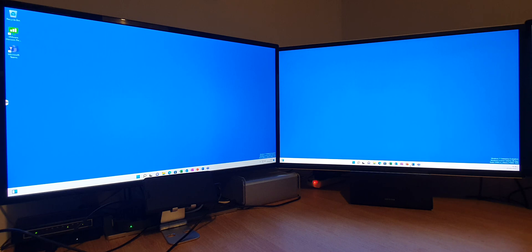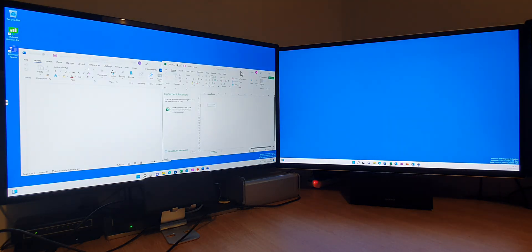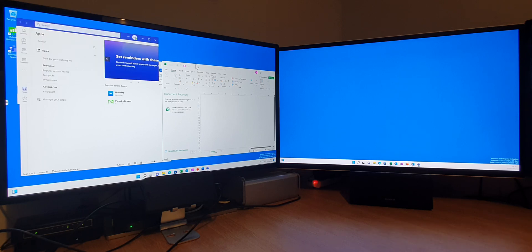We can actually bring up applications that we already have running. I've got Excel here, and I've got Word on the side. We've got Teams as well. So these are all running down here.